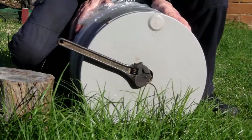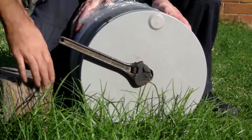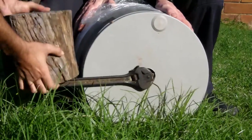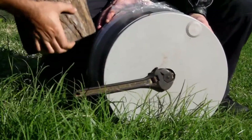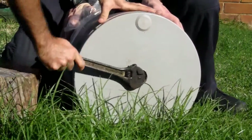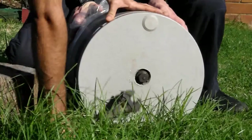An anode is a rod made of aluminum or magnesium and it protects your hot water tank from corrosion and rust. It's also called a sacrificial anode. The whole idea behind it is that this replaceable rod corrodes instead of your hot water system.